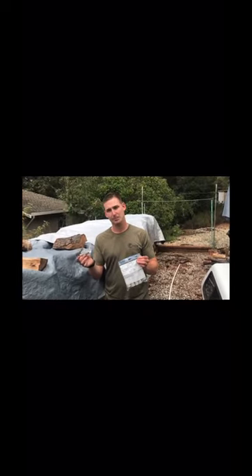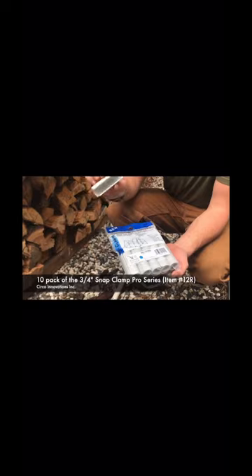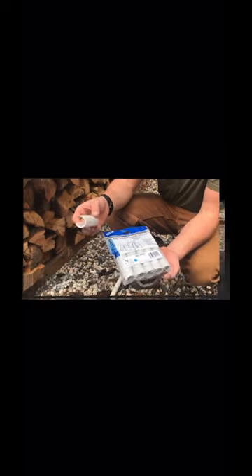We have come up with an easy and inexpensive way using snap clamps and PVC pipe to remedy this issue. In this project, we're using the three-quarter inch snap clamp, the Pro Series — that's item number 12R.